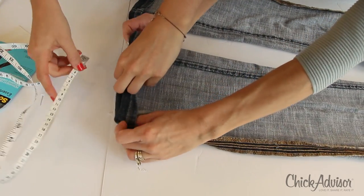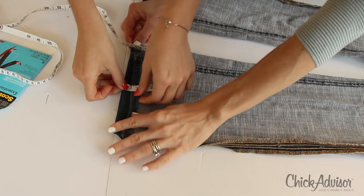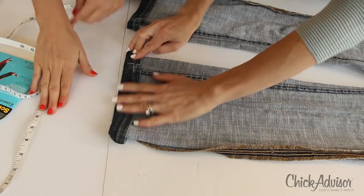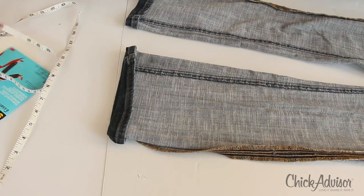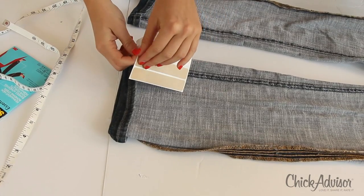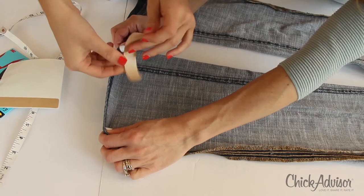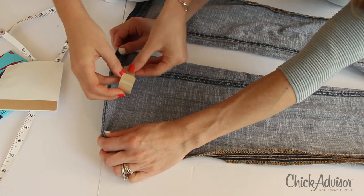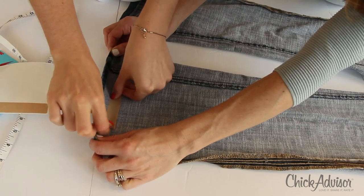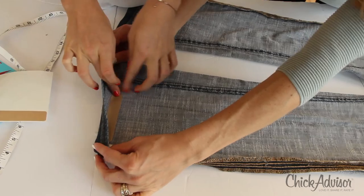Step 2. Once you have your correct measurement in place, moisten your thumb and fingertips prior to handling the strip to prevent the adhesive from sticking to fingers during application. Now, as carefully as possible, touching as little of the adhesive as possible, slowly peel the strip from the attached brown paper backing from the white sheet. Then carefully position the strip with the attached brown paper backing inside the new hem at the crease, making sure the hem width will fold to cover the entire strip.